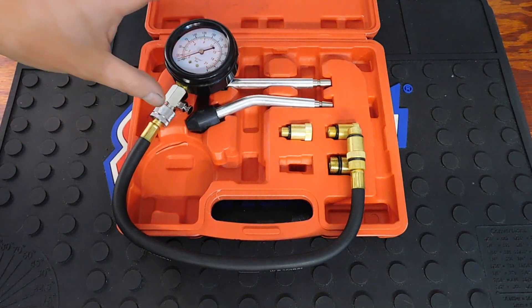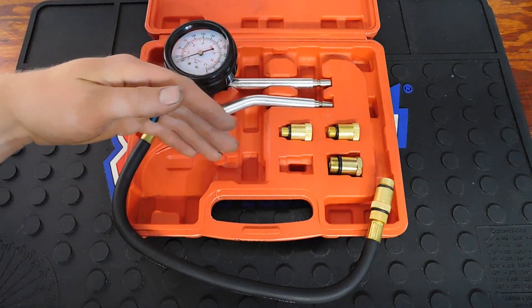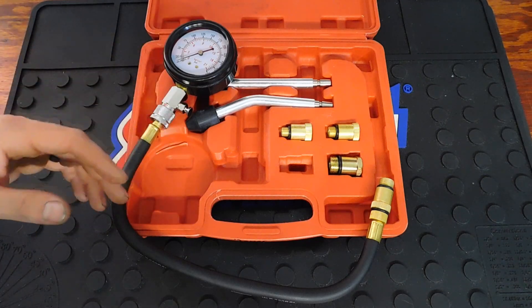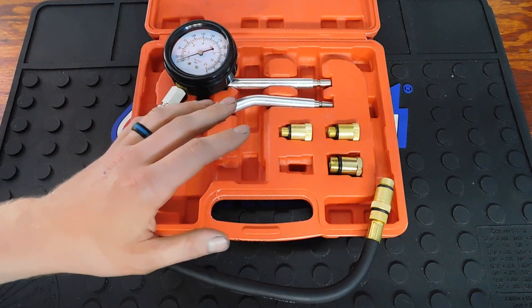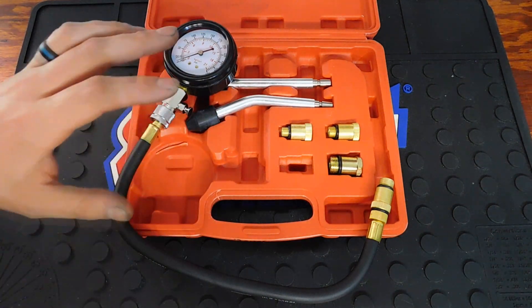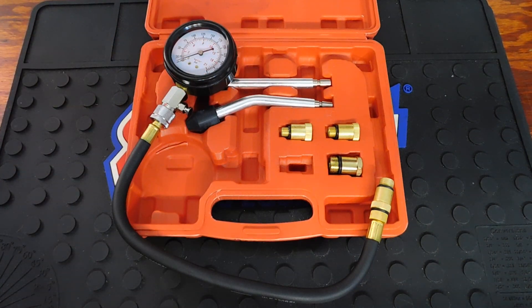There's also another tool called a leak down tester, which gets more in depth to tell you exactly what's going on inside the engine. But a basic compression tester like this can still tell you if something isn't sealing inside your combustion chamber — and at $25, it can save you a lot of money from going to a mechanic.